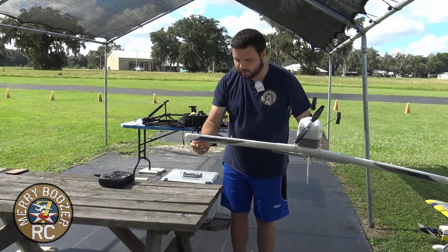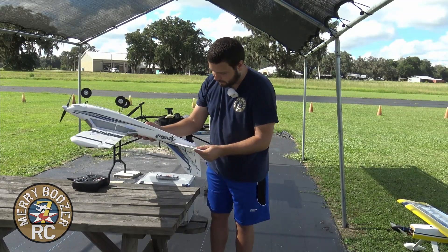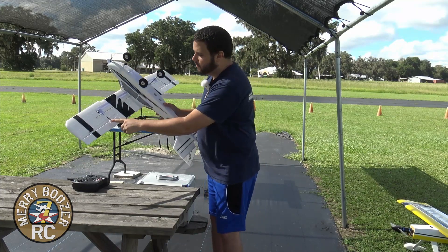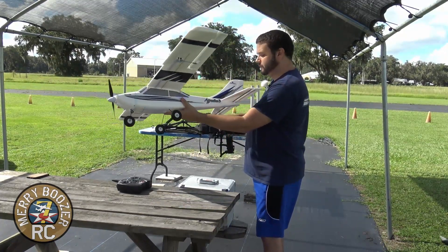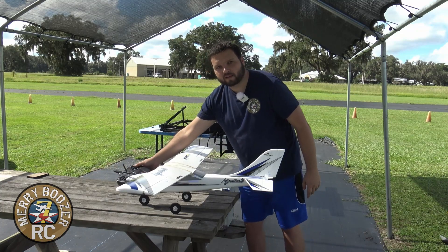Now that we have the airplane all fired up, let's make sure all our control surfaces are secure — give them just a little tug to make sure nothing's loose and nothing's going to fall off in flight. Check around on all your control horns, make sure none of them are broken, and they have their little rubber retainers on them that keep them from falling off.